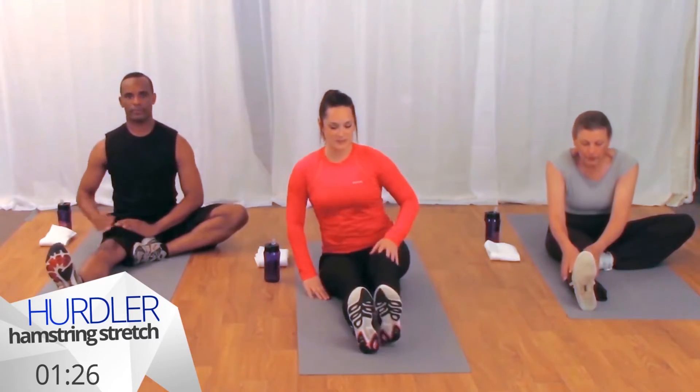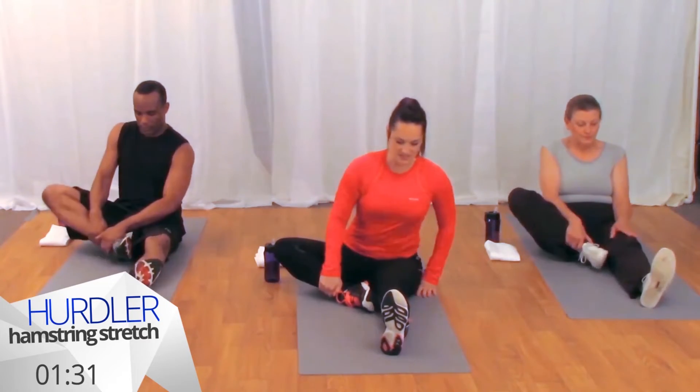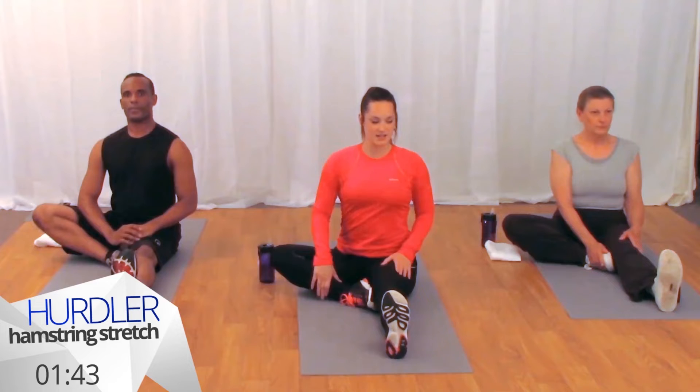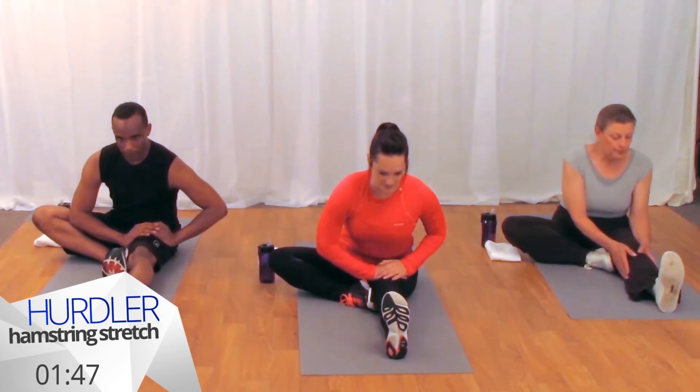Let's bring ourselves back to a seated position and switch out our legs carefully, bringing the bottom of your right foot to the inside of your left leg. Engage your left leg, flex your foot, and make sure your shoulders and your torso are squared over your left leg. We'll inhale to lengthen our spine and exhale just come forward a little bit with your hands either on the tops of your thigh or on your knee.